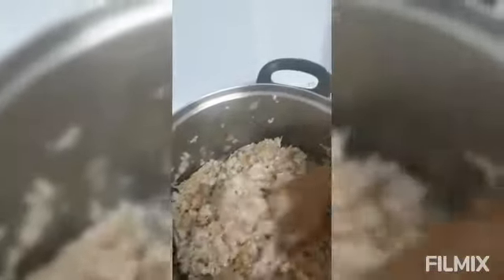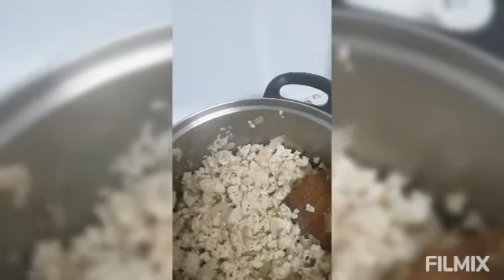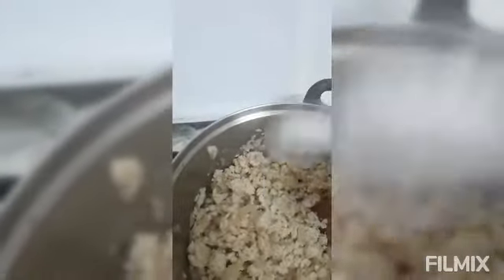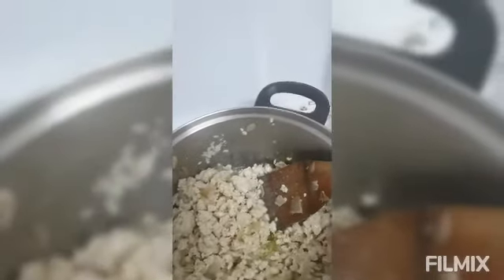I will wait a little bit for the meat to cook. And then after that, I will put the parsley. I will put the salt first before I put the parsley. And then I will put the parsley.